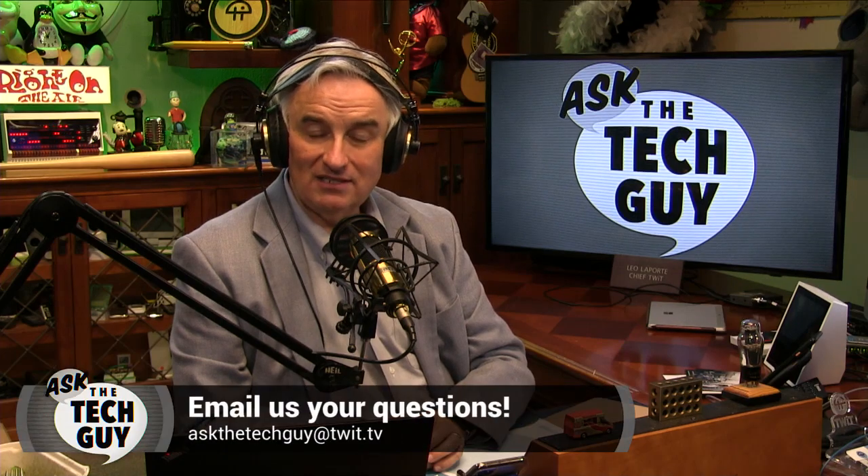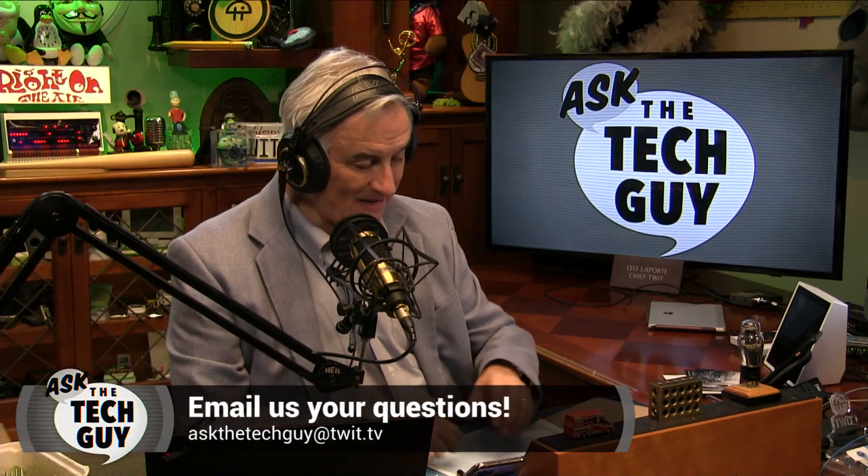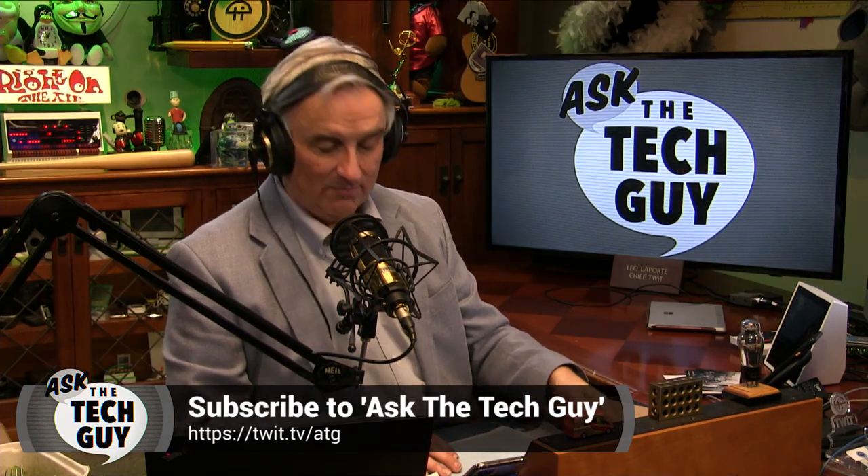Brian, great question. I hope you get it all back up and running. That iPad mini is a vintage device, but a very valuable device. If you have a question for me, your tech guy, just email askthetechguy@twit.tv. I'd love to help you out.